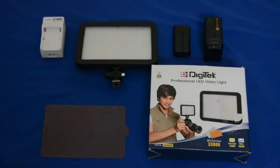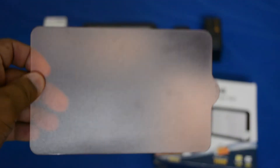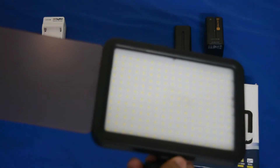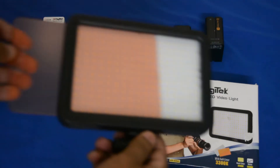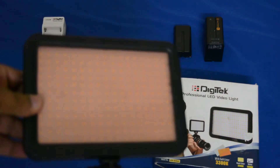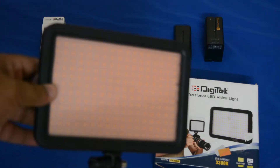Since this is already unboxed, as you can see all the products are there — the light, the batteries, and the charger. We also have the soft liner which you can use to get an orange tint on your videos. You just need to insert it here, and as you can see, the light will have that orange tint on it.